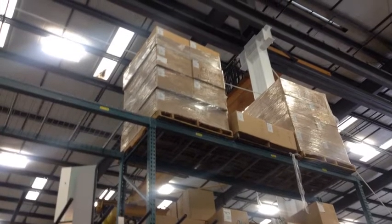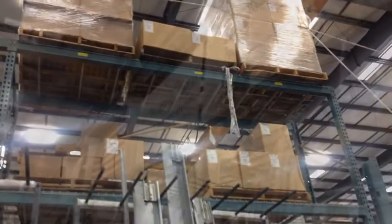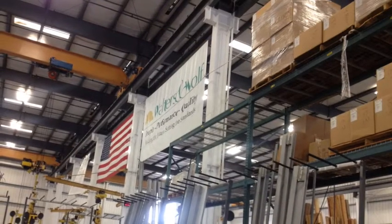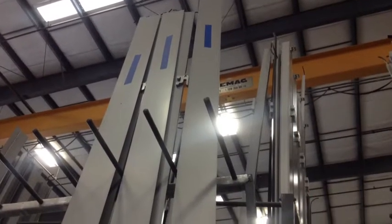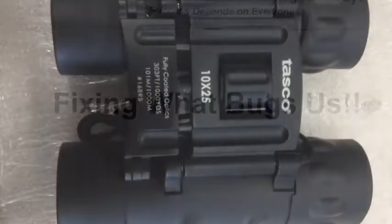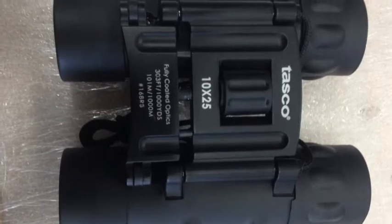Hey everybody, Chris here for the video for the week. In the shop we have a lot of job material that we store up high on top of racks, various places inside and out. We even have some fabricated material that gets labeled up high and it's hard to see. So we were talking to the guys and they had an idea that if I could get them a pair of binoculars they'd try it out and see if it works.